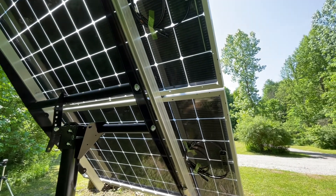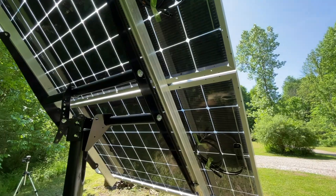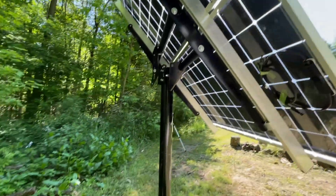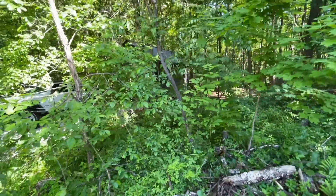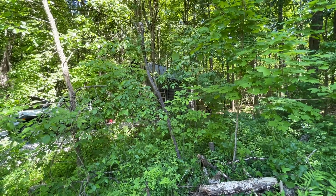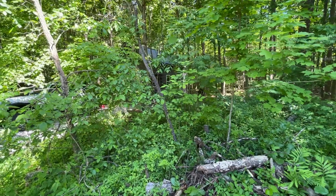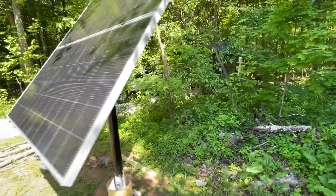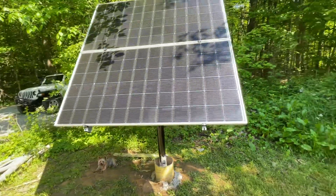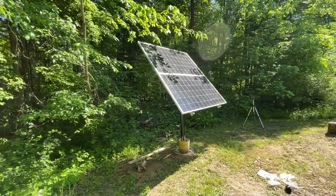We're going to wire these two panels in series, so I'll have about 100 volts open-circuit voltage. We just dug a trench through here — it's currently jungle — and the cabin is back there. Distance is probably about 60 feet to the cabin, and I'm going to run 10 gauge wire, though I could probably get away with 12 gauge. So here we go: two panels mounted. See you on the next one.